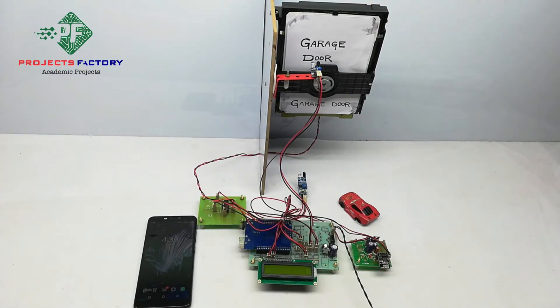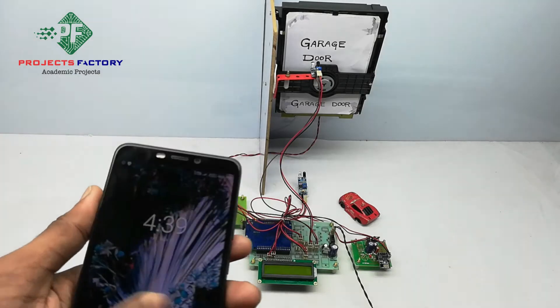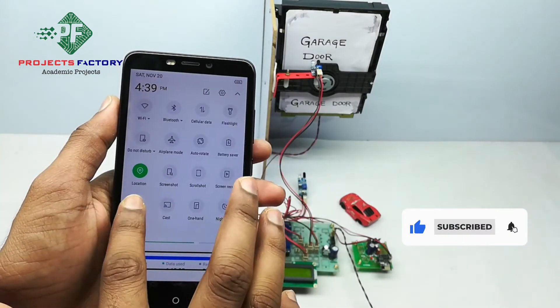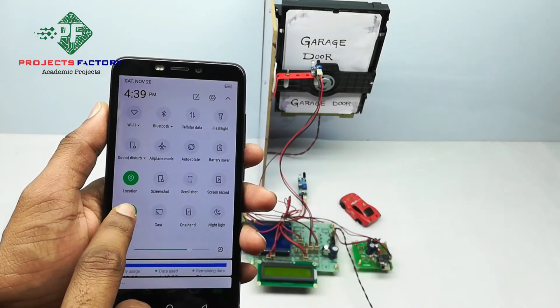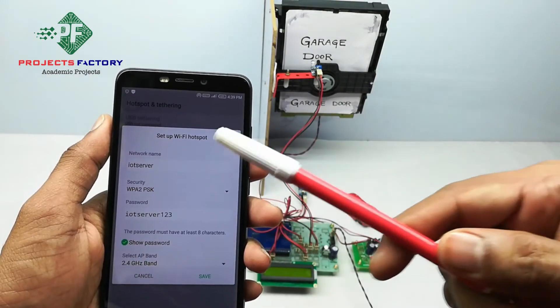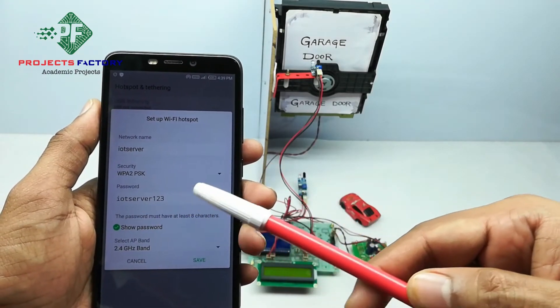Here we have our own server designed according to our requirement. Initially, we have to create a hotspot on our mobile with the name 'IoT server' and password 'IoT server123'. We can see here the network name IoT server and password IoT server123. Save.